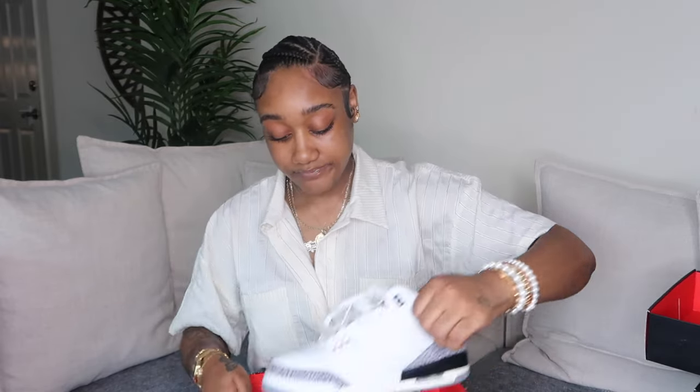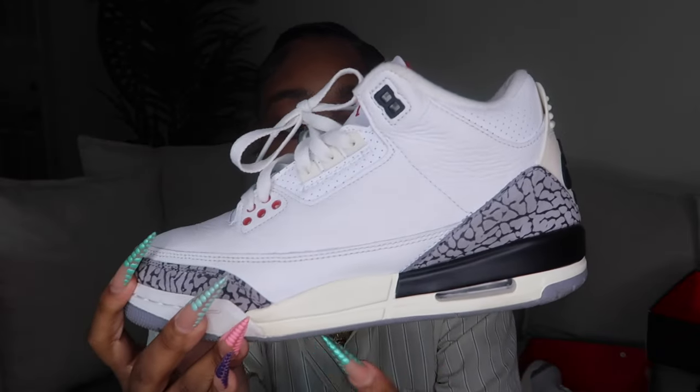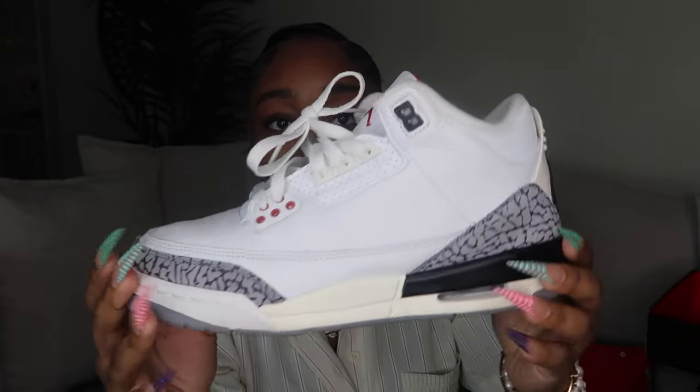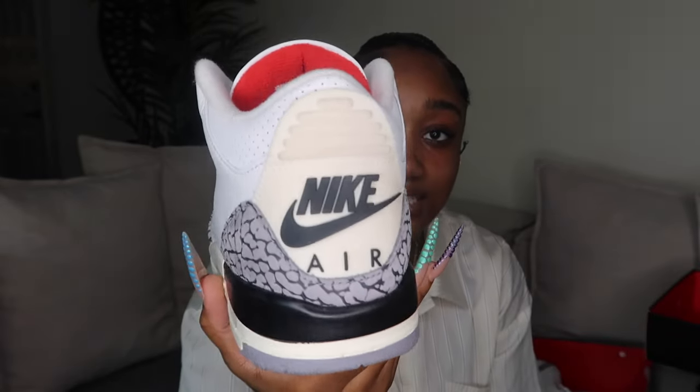Next, I have a pair of Threes — these came in grade school and are the White Cement Reimagined Threes. This shoe is so cute because it looks aged; the bottom is yellowing and I think it looks so good with the white. They have the Nike Air at the back, and it hits different on a Three — that's how you know these are fire.